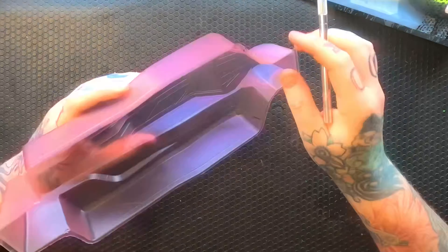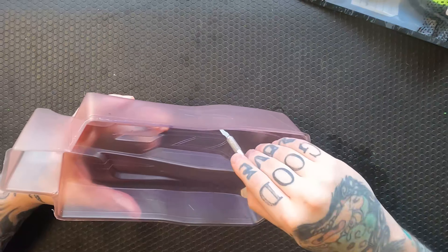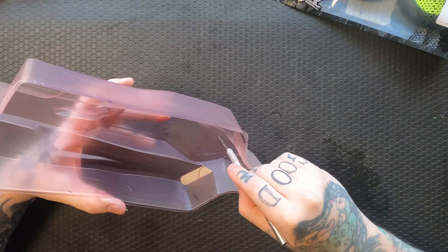So you're going to see me start cutting that line — the double line.